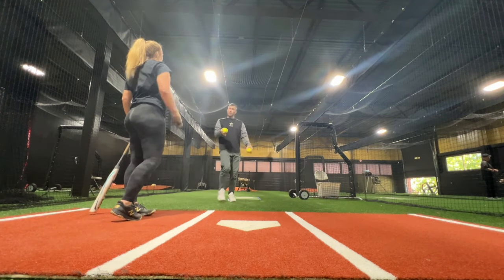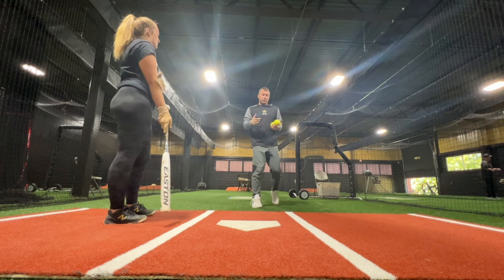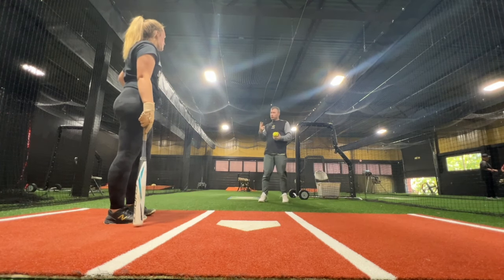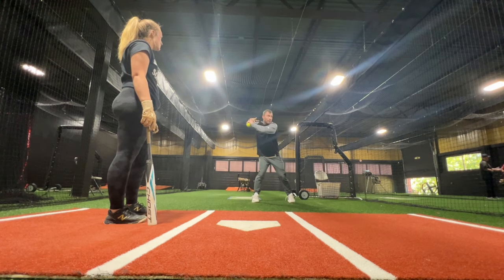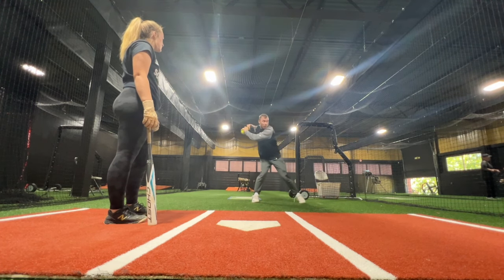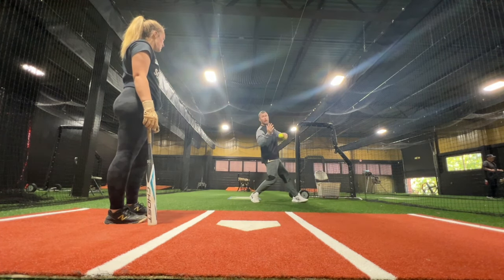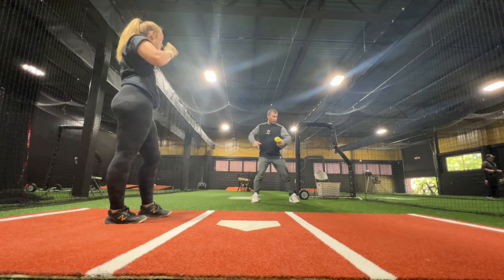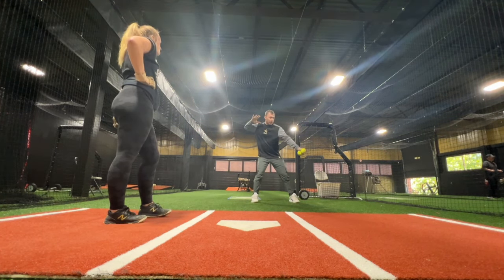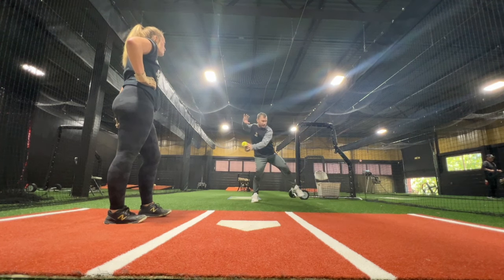I'm going to try to jam you. The key is one, make sure that you're ready on time. And two, make sure that you don't get so coiled and the other body so turned in that the only thing you can do is rip open. I want you to feel like you get coiled here and you get pulled back, but there's still space in here. It's easy for you to pull.